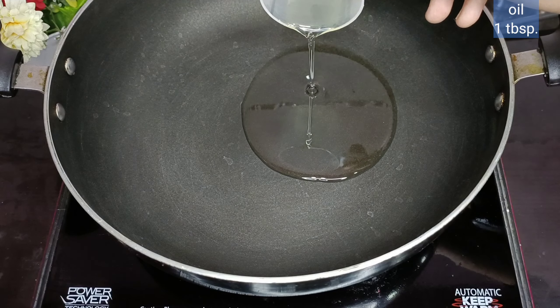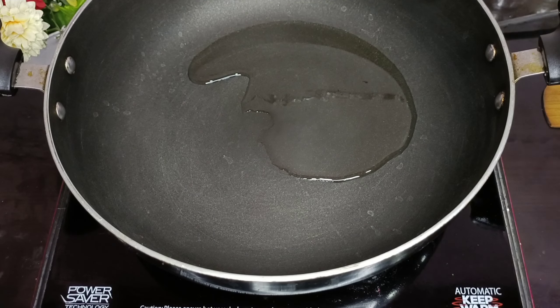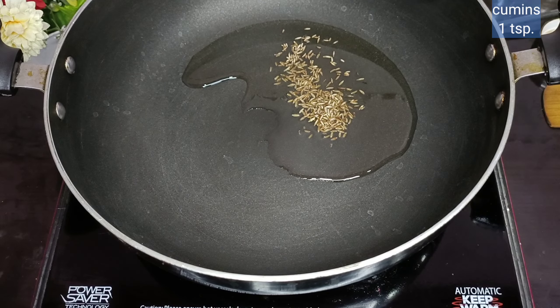Hi, today's recipe is super delicious. What do we need to do?